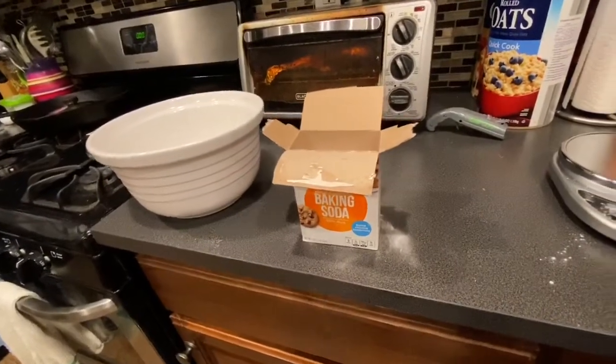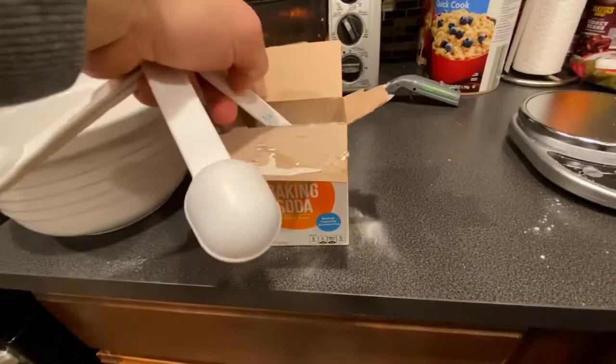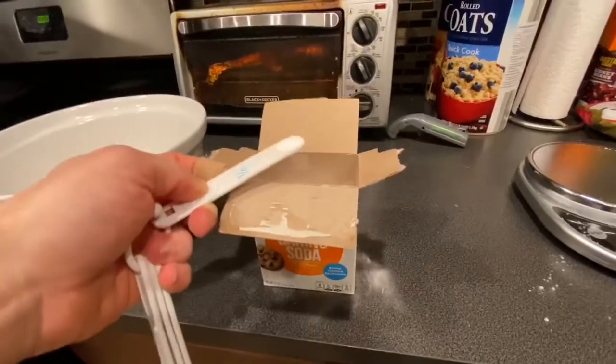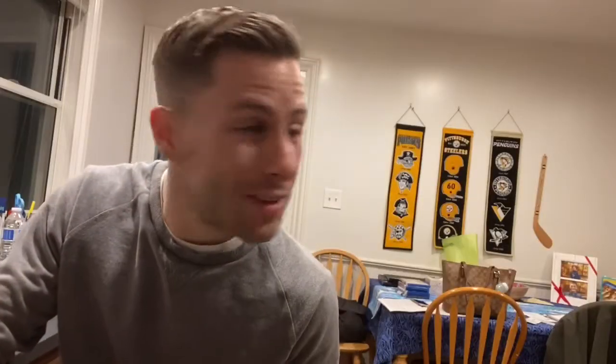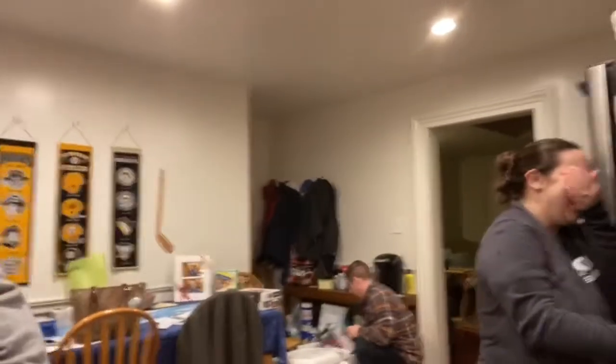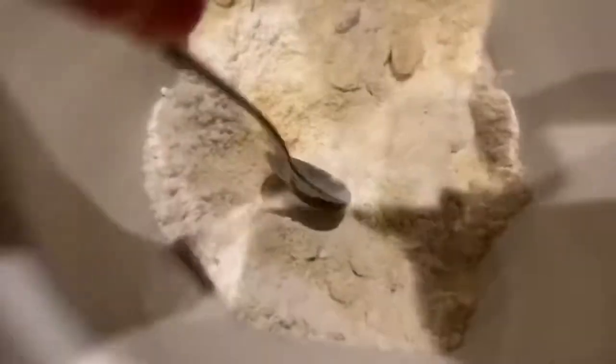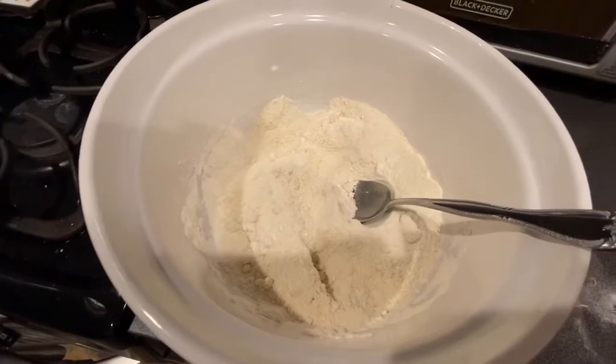One fourth teaspoon of baking — just kidding, it's soda. Pickles just ate baking powder thinking that it was sugar, and it was not. Anyway, here's half a teaspoon of salt. Seriously, don't eat that — you're regretting that. Mix, mix, mix. And we're all mixed up.